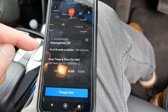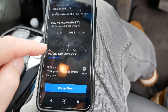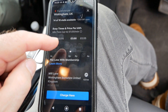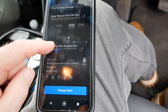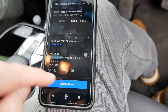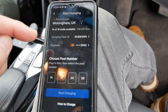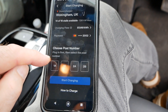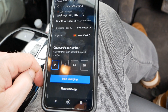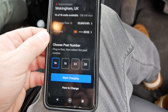14 out of 16 stalls are available. It costs 55 to 66 pence per kilowatt hour depending on time of day — we're in the busy time. I select 'Charge Here' and it asks me which stall, so I select 1A.